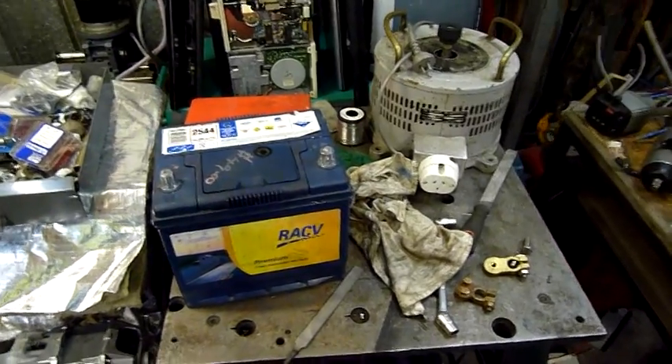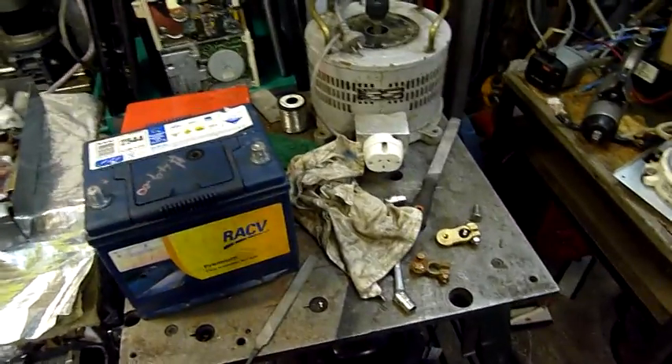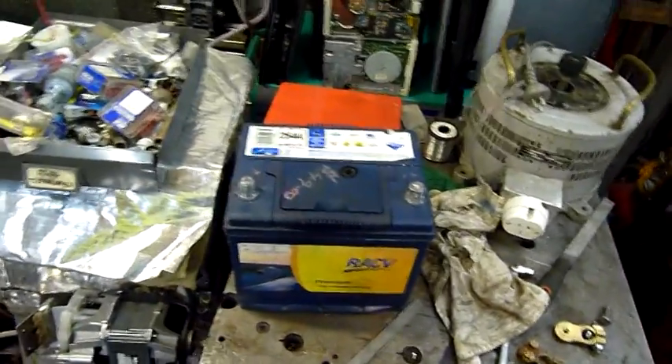G'day folks. Well it appears I was kind of right about the Ford's battery being a little bit sad. It didn't want to start this morning, so I had to grab my RACV battery out, kept one in the trunk and used this one to jump start it.